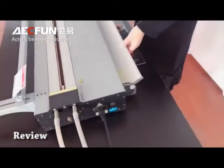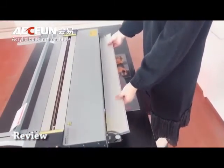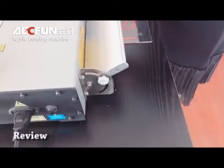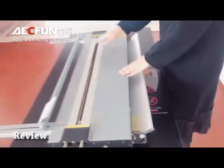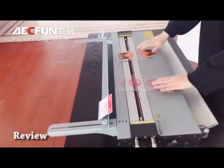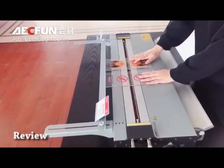The second part is the angle adjuster. It can adjust any angle you want. And the third part is the heating position adjuster. It can achieve mass production.